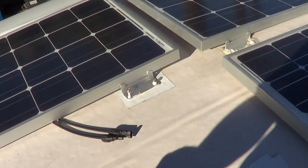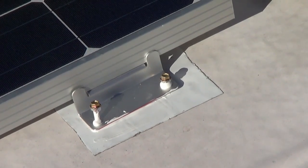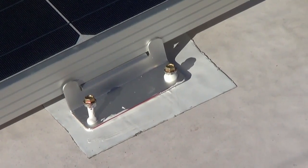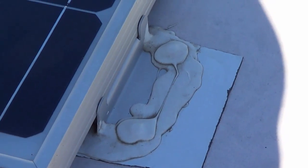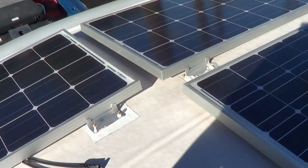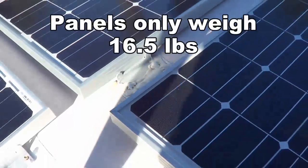For mounting the panels I use the Z-brackets. I lay down the Eternabond, then put some Dicor lap sealant under the bracket and dip the screws in Eternabond or Dicor sealant as well. Then I screw them down — I won't over-tighten, just until they're snug and holding a bite. Then I cover everything with more Dicor. This will vary with your roof type — I have a walk-on fifth wheel roof with about a 3/8-inch board under there, so it holds quite well.